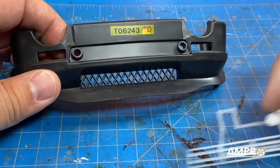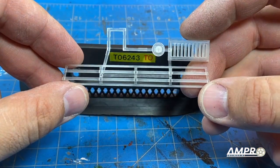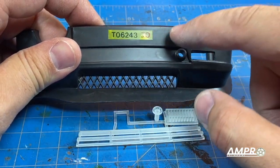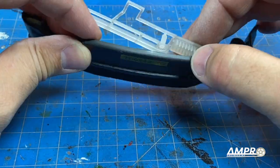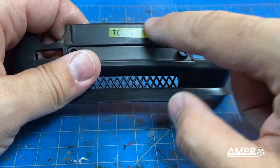The next bit is going to be interesting. I've got to cut out this entire center section to install the grille from behind. This grille is technically molded into the front bumper in this offset area, so the plan is to cut out a big section and then push this in from the back side.